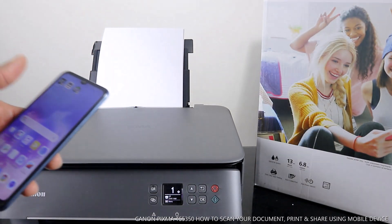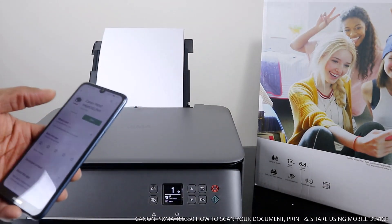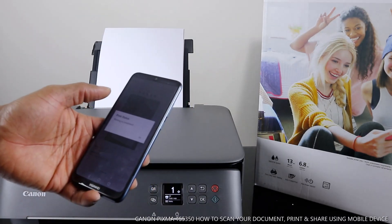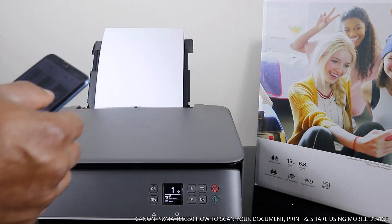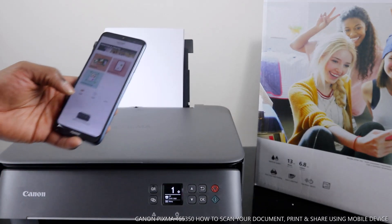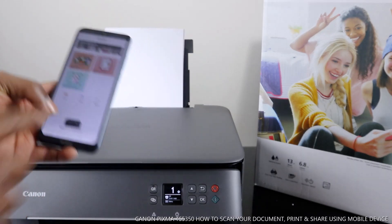Go to the Play Store, and from the Play Store go to Canon Print Inkjet/SELPHY. This is where you connect this printer. Printer status: complete. What we need to do right now is scan a document. This printer is showing here as TX 5000 series, which is this printer. To scan your document you click scan.